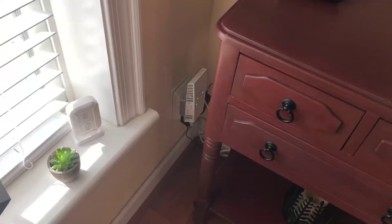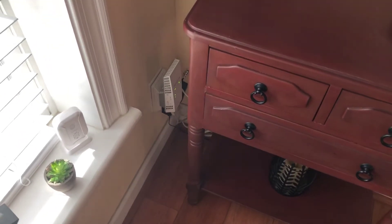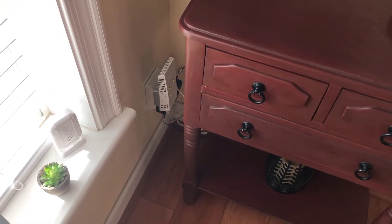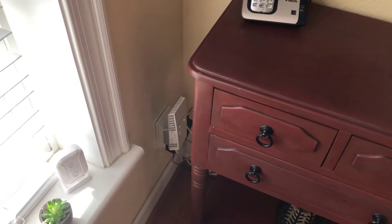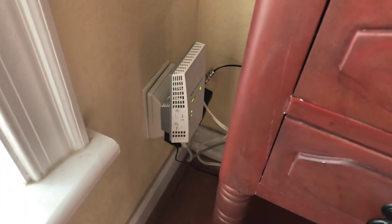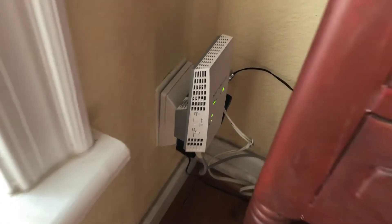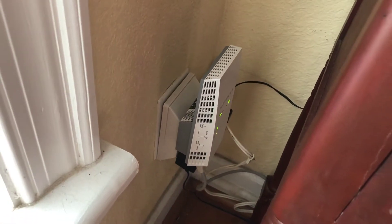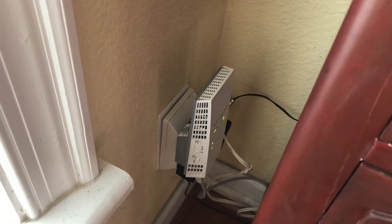As you've seen in my other videos, I had rural internet part one with a Verizon 8800 MiFi. Now I have a Wiring antenna set up on my house. This is a Netgear extender — AC 2200 maybe — I'm not sure, but it's pretty good. When you see all the green lights are on, it's connected and picking up Wi-Fi from the MoFi.